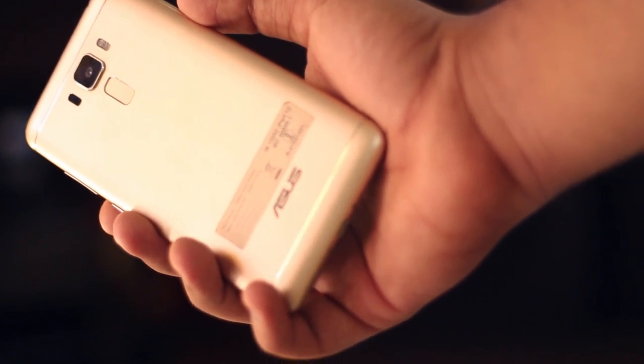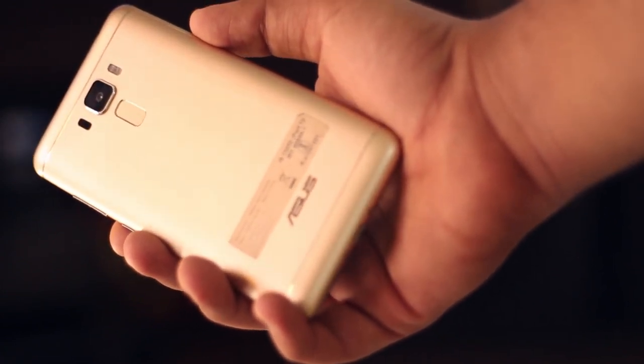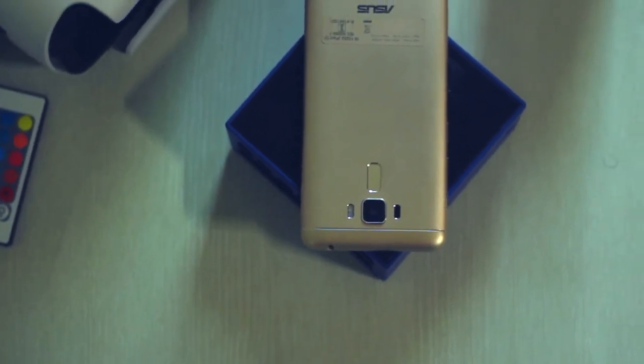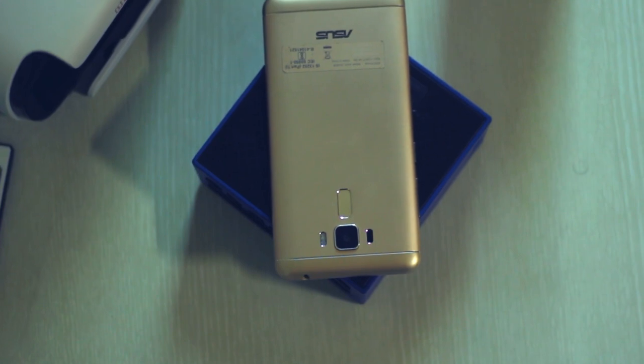If you want to learn about it in detail, click the card on the top right corner which will take you to the full review of the Zenfone 3 Max. So first of all, I really want to thank Asus for sending the better part of their lineup to me for reviewing. I really appreciate that. So now let's move on to talking about the phone.